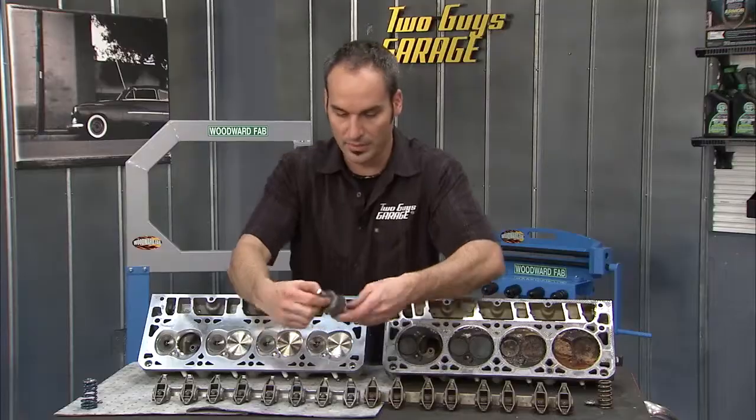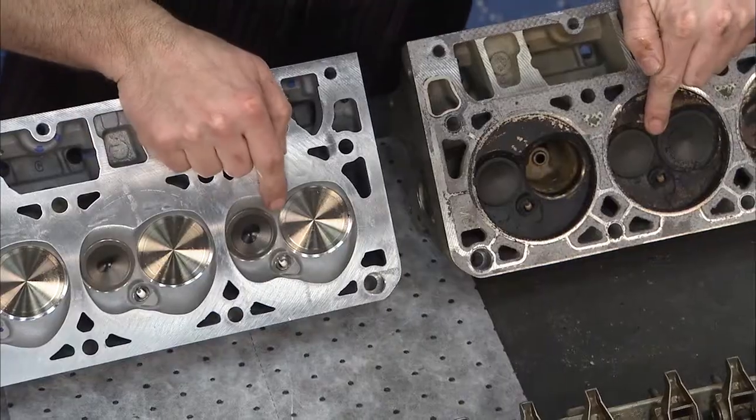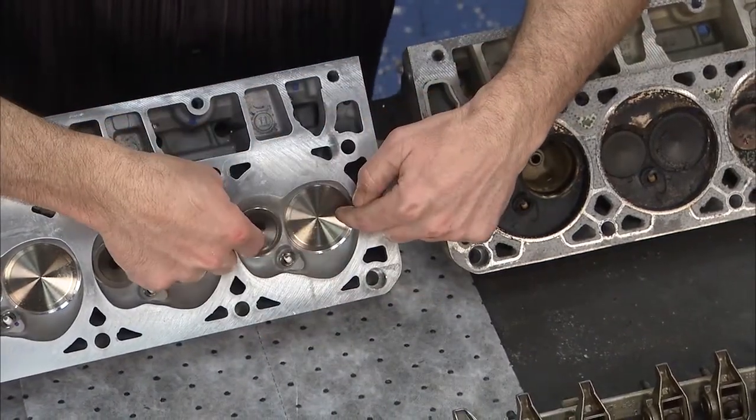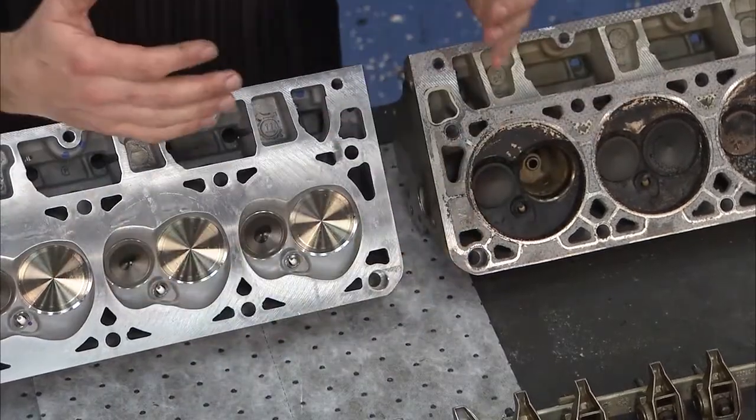You can get a lot more air in there. What's interesting is the gap between the valves is about the same between the heads. So to grow a bigger valve, they had to move them apart — but because the bore is bigger, they had the space. That opened up some more opportunities.